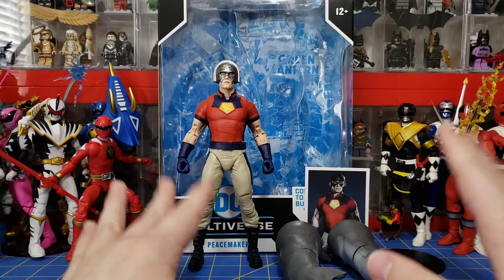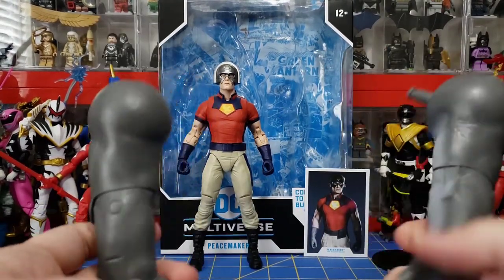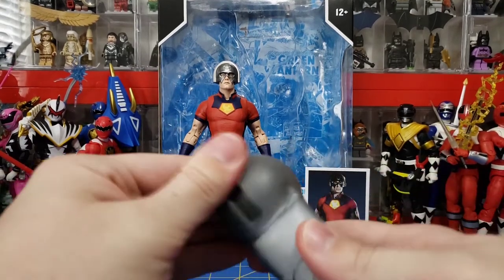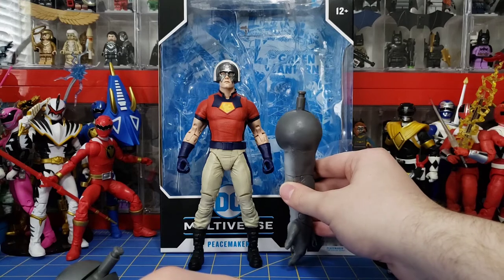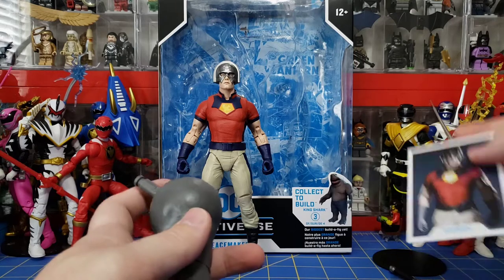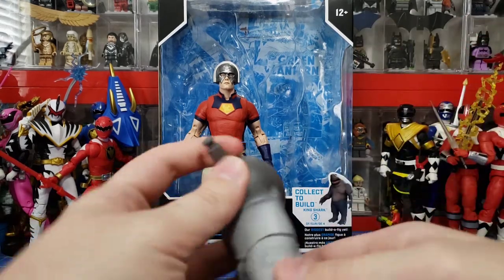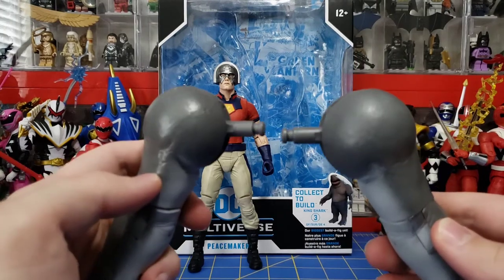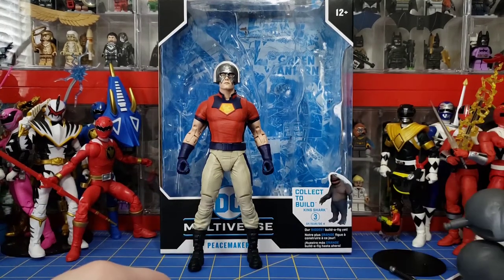This is a Build-A-Figure Wave, and he comes with King Shark's arms, and these things are huge. If I pull the peg all the way up, look how big that arm is — it's crazy. On the front of the box it does say it's their biggest Build-A-Figure as of the time when it was made. Obviously him not having guns is a bit of an issue for me, but I can get past it.